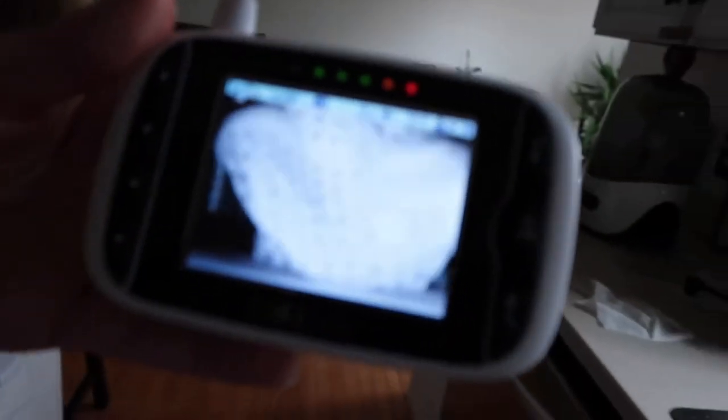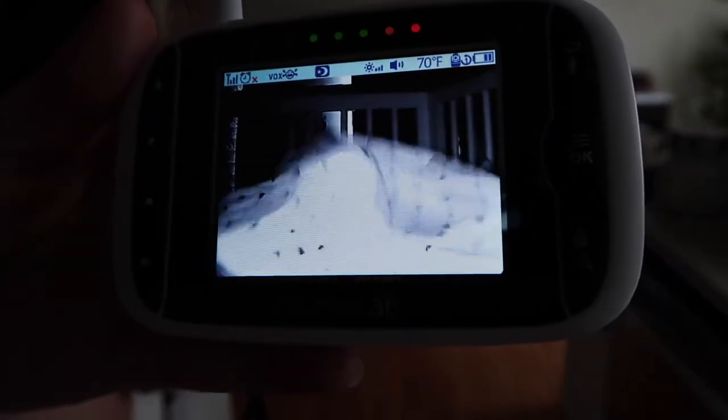Today is day one of us trying to wean Harper out of the SNOO, and as you can probably hear, it's not going too well. I put her in at 9:45 and it's now like 10:30. She had a period of time where she was totally calm and I thought she was asleep, but right now it's not going well, so I'll check back in later.